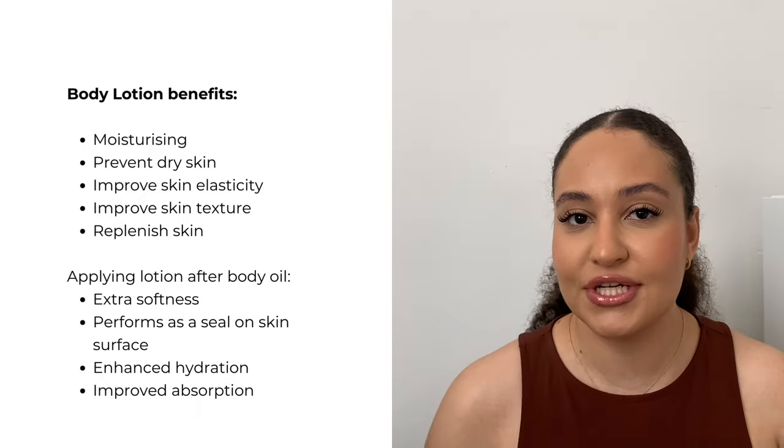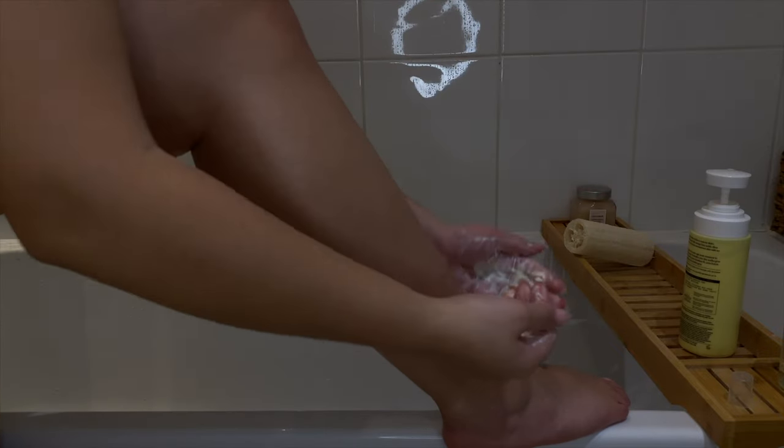You've exfoliated your body and locked in moisture using a body oil — you could stop there, but why not apply lotion? I've been using the Naturium Restoring Body Lotion lately, which is amazing because when you're exfoliating you need to put back what you've lost. It has no scent, so it won't clash with perfumes. If I want more glow, I'll use something richer like the Laura Mercier Body Creme.